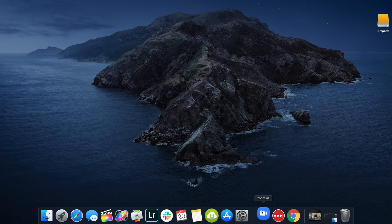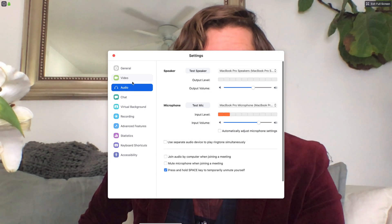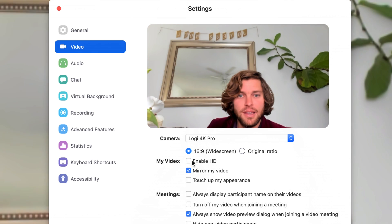Now we're going to connect the Logitech webcam to Zoom. Open up Zoom, go to Zoom.us, then go to Preferences, open up Video, change the camera to Logitech 4K Pro, and enable HD. And that's it.